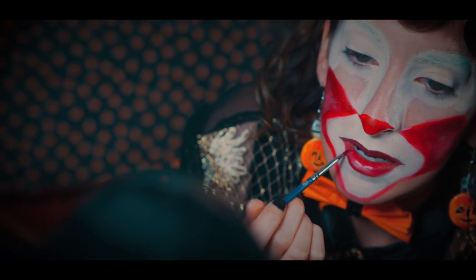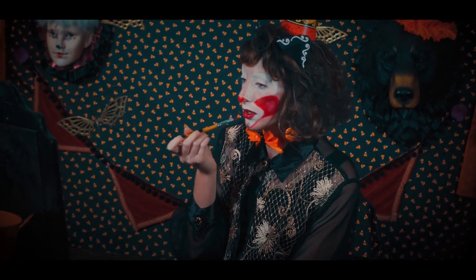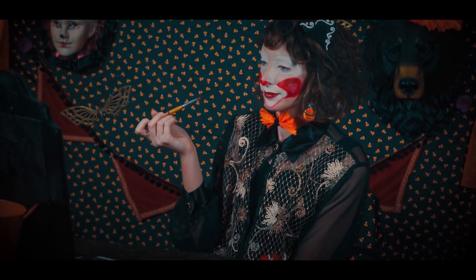I extend my natural lips at the very end, a bit more, just for a cartoonish feel.